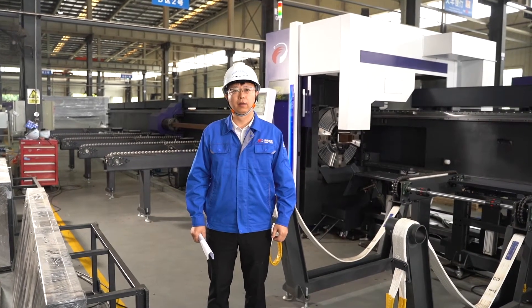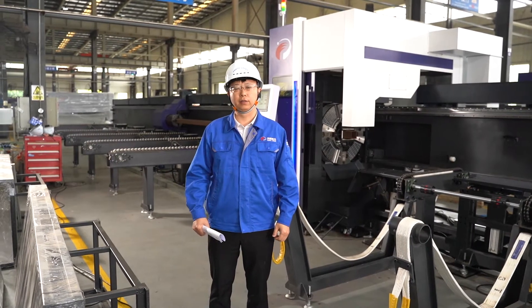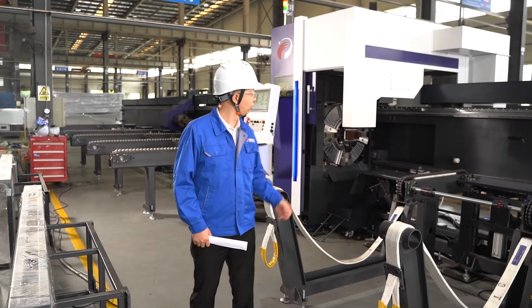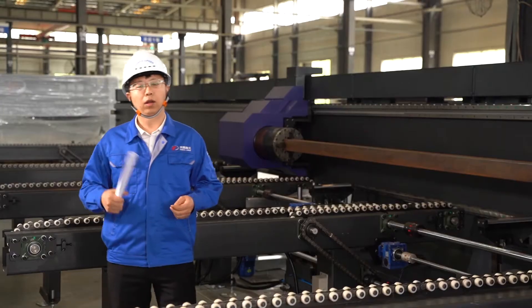Hello everyone, welcome to PentaLaser Wuhan factory. This is Yu Chao Xiong from the pipe cutting machine department. Today I'd like to introduce to you the 12036 heavy duty laser pipe cutting machine.